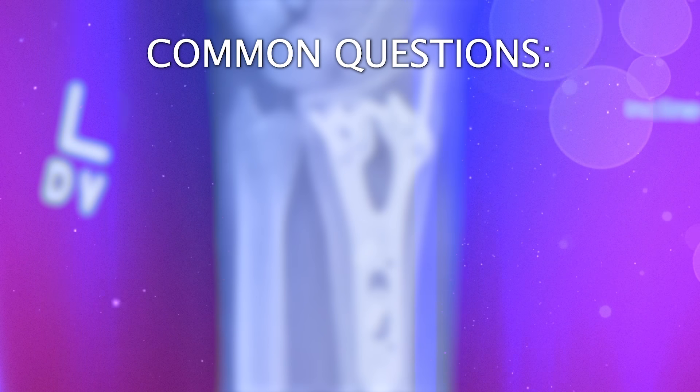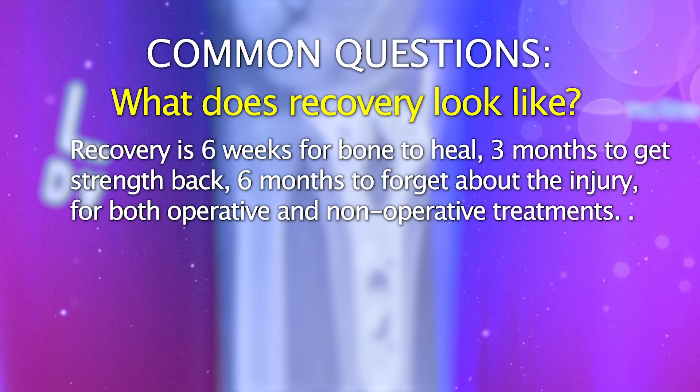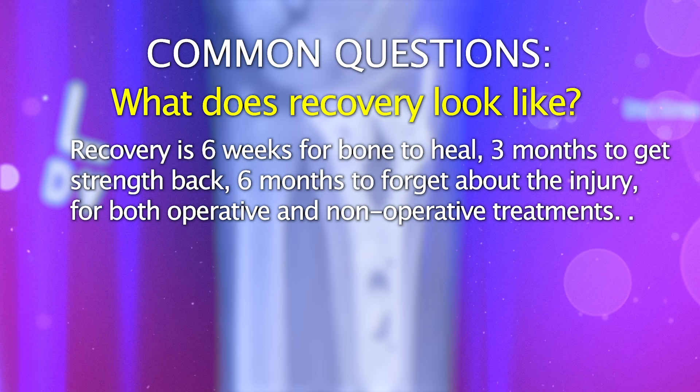Some of the most common questions I get are related to recovery from a distal radius fracture. In general, it's six weeks for the bone to heal, three months to get your strength back, and six months to kind of forget about the injury — and that's whether we do surgery or not.